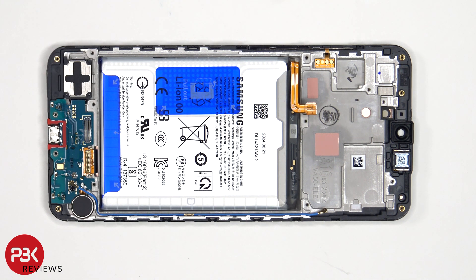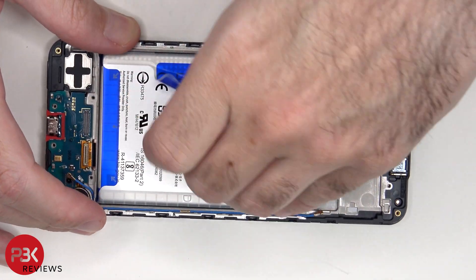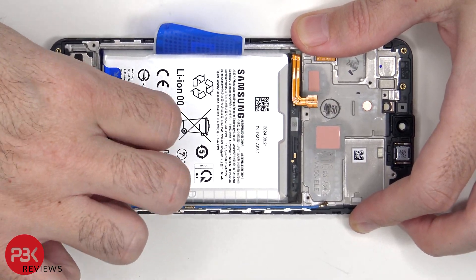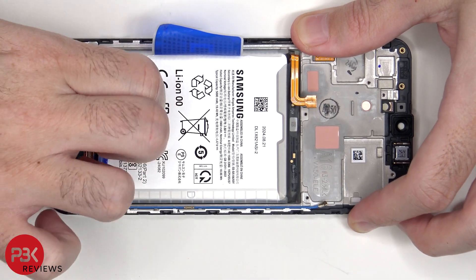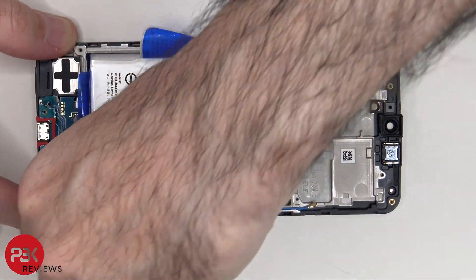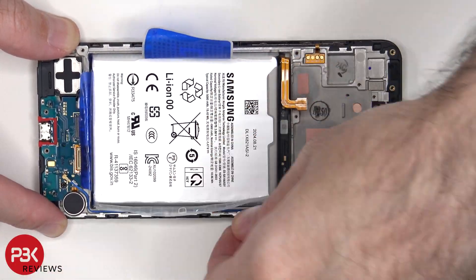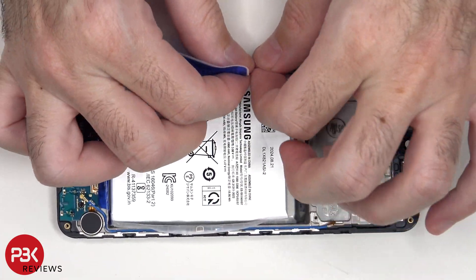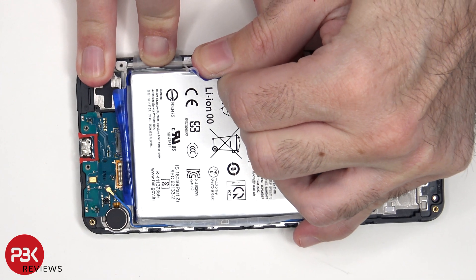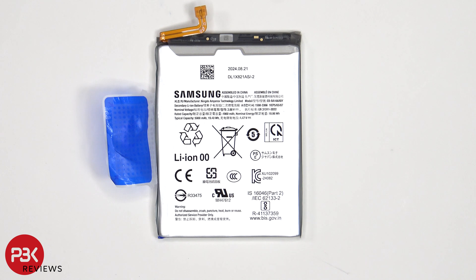As for replacing the battery, there's a pull pouch provided to help you pry it off. This is the 5000mAh battery.